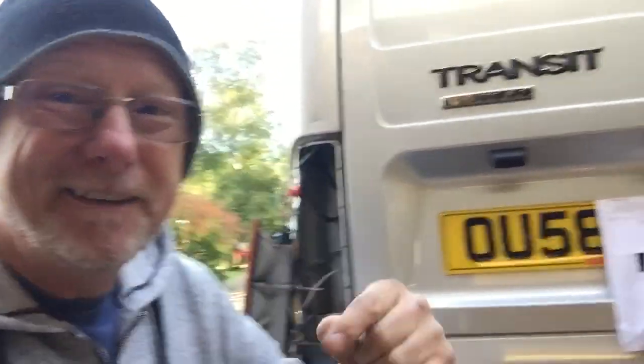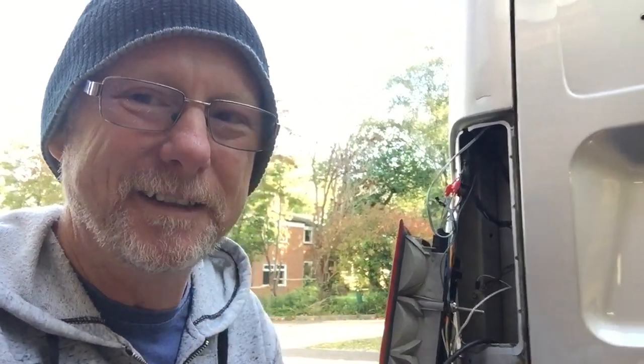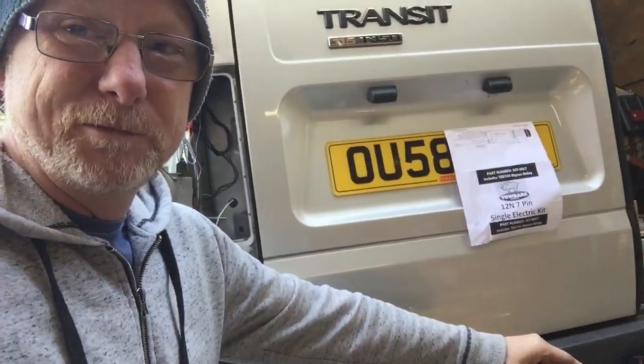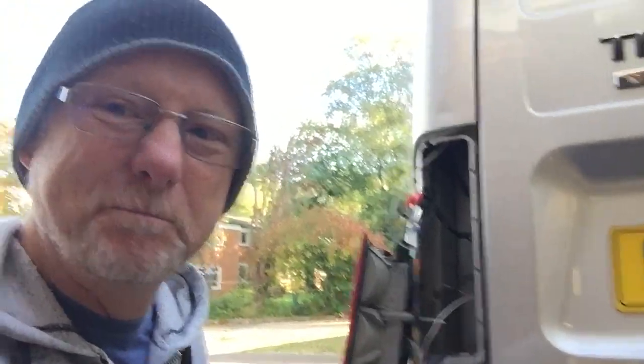Hi guys, if like me you're the proud owner of a Ford Transit — and I'm sure there's a few of you out there — you need to watch this video. It's shocking what I've found. I'm fitting a tow bar to my van; that's not a problem, really simple job actually. Doing the wiring again, really simple basic stuff, especially if you've got a wiring diagram — no drama.